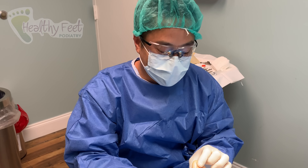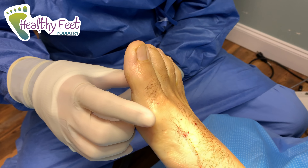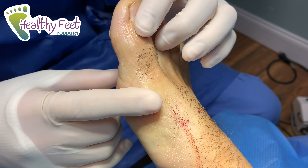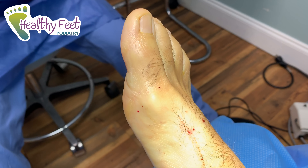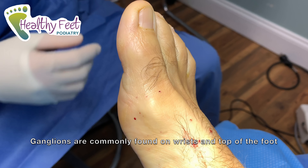We have a good case for you guys. Most likely a ganglion cyst that we see right here. Kind of hard to tell, so we'll take it out, we'll send it to a lab just to make sure we know what it is. But it's a soft tissue mass — it kind of moves around, it's acting like a ganglion cyst, so we'll see.